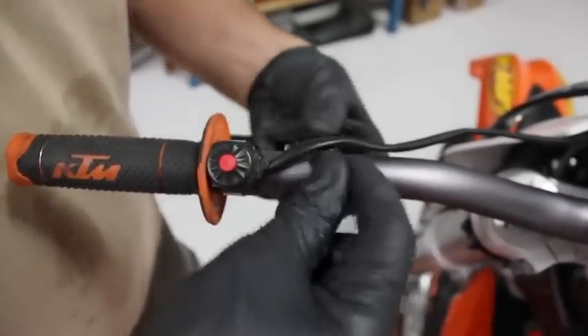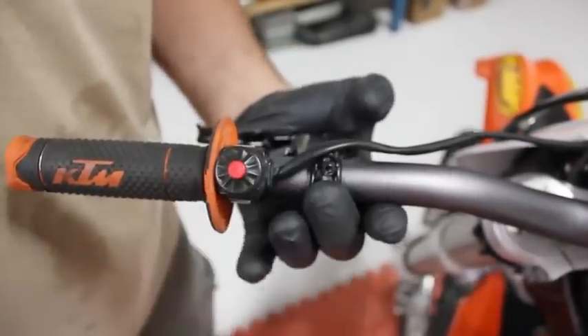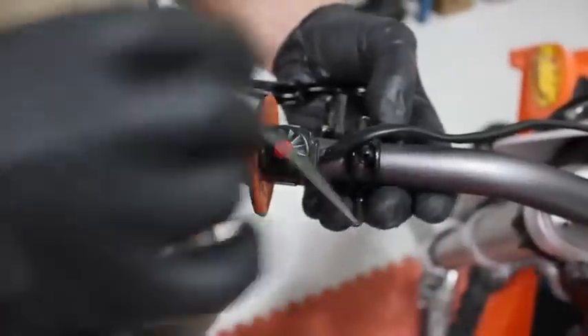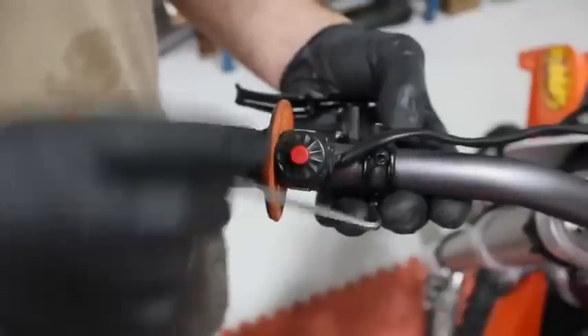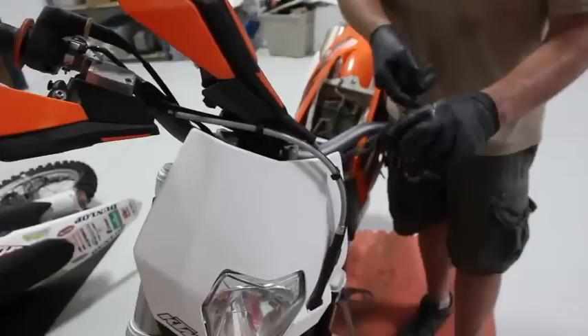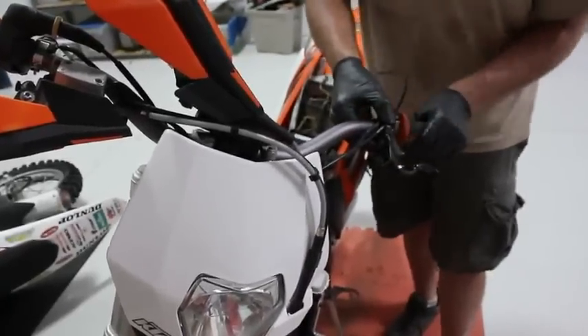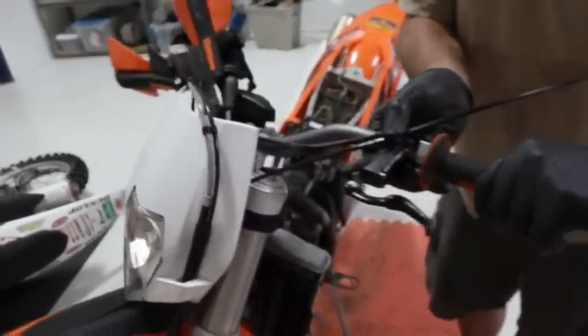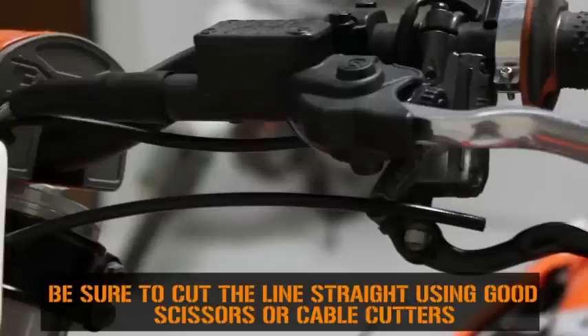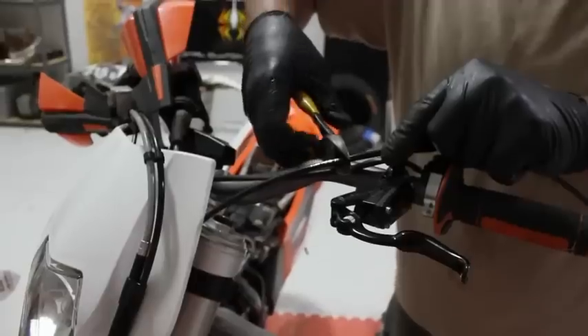Now we can go back up to the handlebars and mount the Rekluse master cylinder. Position the Rekluse master cylinder as close to where the final position will be, as we need to cut the brake line to fit. Be sure that you give yourself enough slack to account for the turning of the handlebars. It's better to have a little extra slack than not enough. Cut the line straight using good scissors or cable cutters.